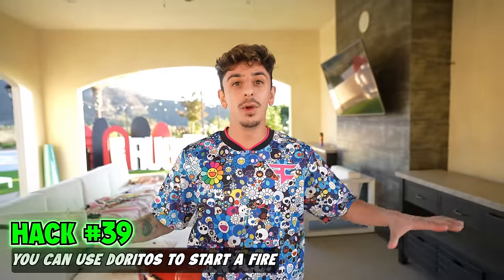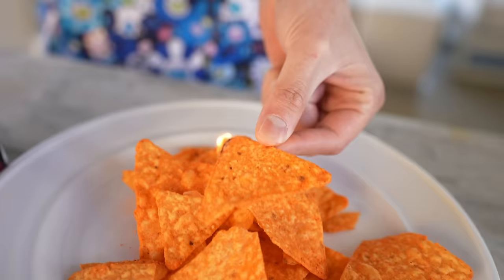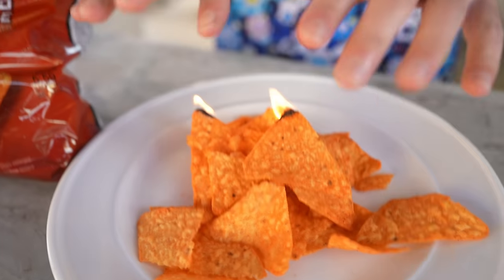If you're ever stranded in the middle of nowhere but happen to have a lighter and Doritos, you can create a fire out of the Doritos. Let's see if it actually lights on fire. You can actually start a fire with Doritos — keep you warm, and then if you still have the bag next to you, eat some while you're enjoying the fire and warm your hands up.